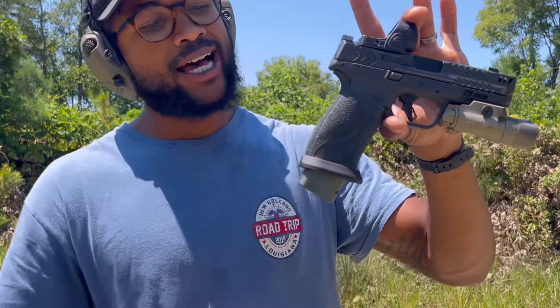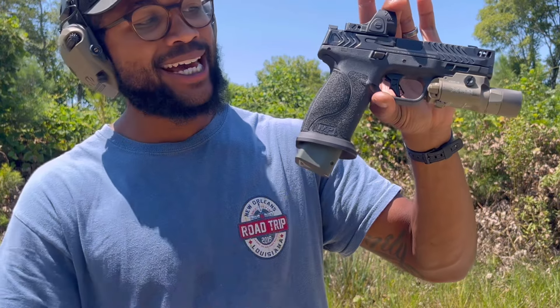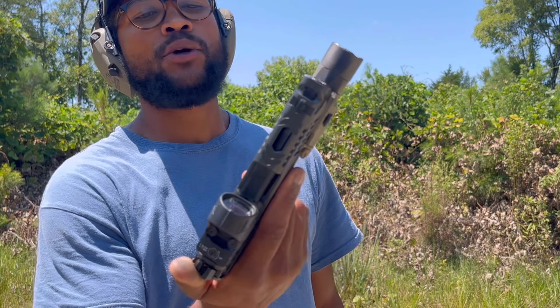There she is — full size frame. Terran Tactical magwell and mag extensions, Surefire X300 Turbo, SRO, and of course that beautiful port.